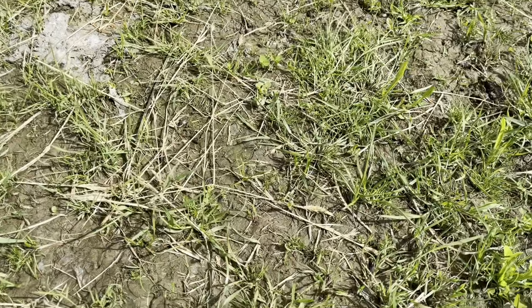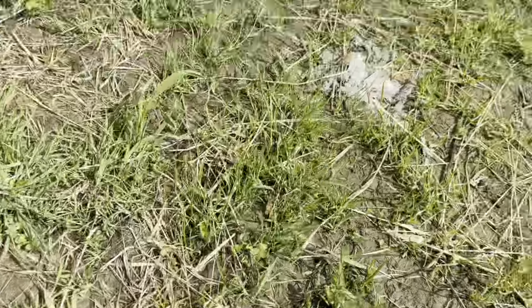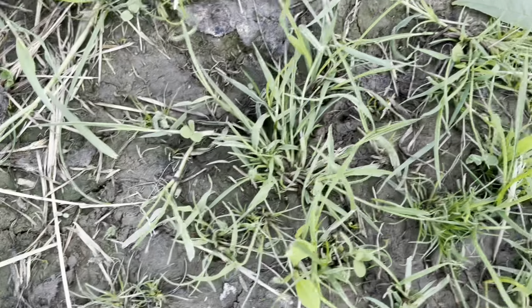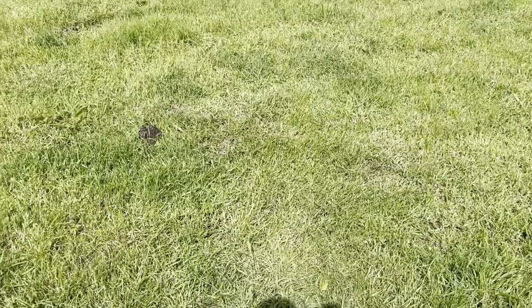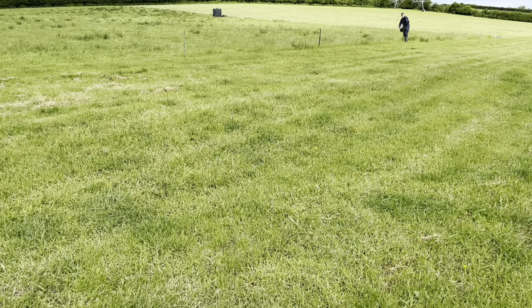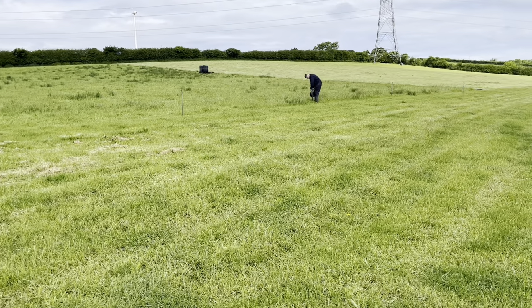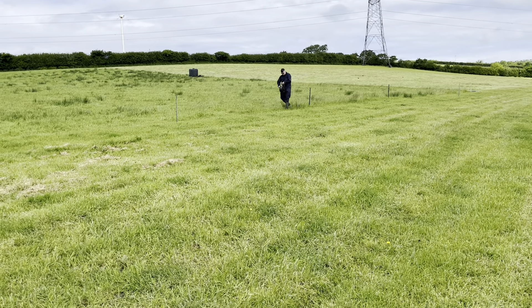I don't know if I can see any birdsfoot trefoil here but clover is definitely there. I've also noticed there are some new seedlings - just the cotyledons coming up - so obviously more clover. Even though the seed's been on the ground for two months it's still germinating - it's obviously perennial seeds still coming through. I'm pretty pleased with that and we're doing all the pasture like this, so hopefully it all works out. We'll have an update in a few weeks or months maybe, and see how it looks then.